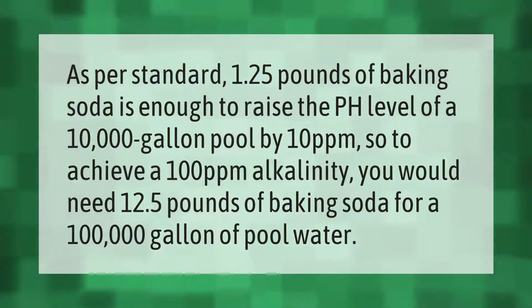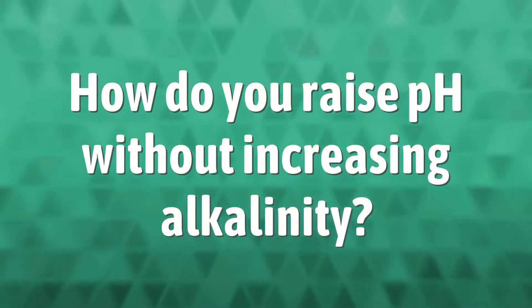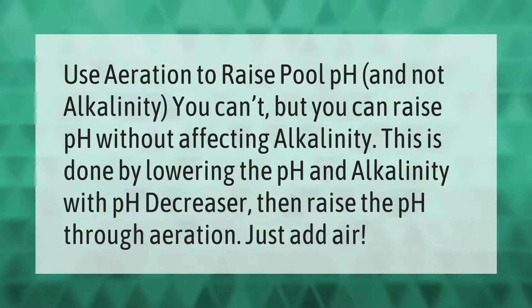Use aeration to raise pool pH and not alkalinity. You can raise pH without affecting alkalinity — this is done by lowering the pH and alkalinity with a pH decreaser, then raising the pH through aeration. Just add air.